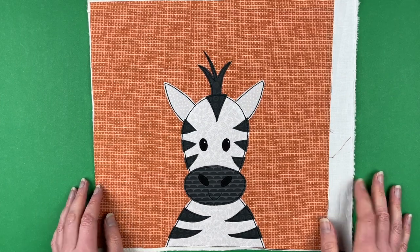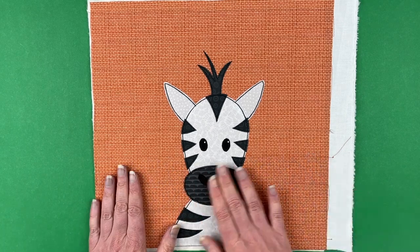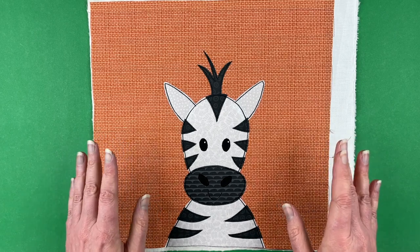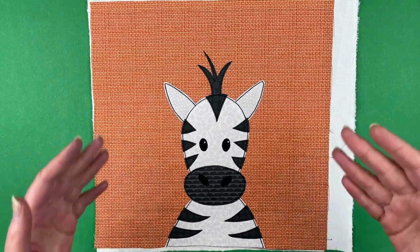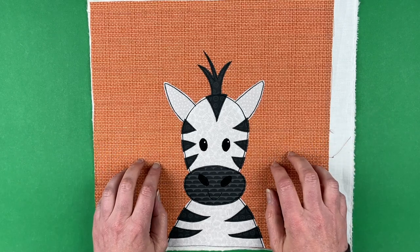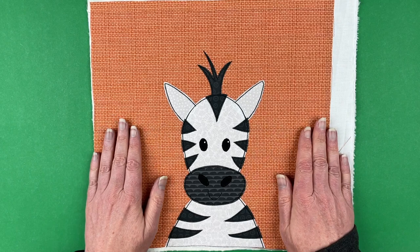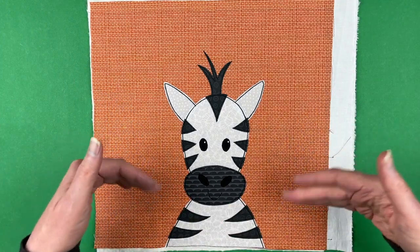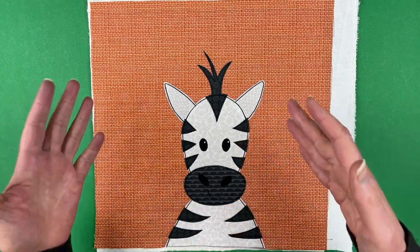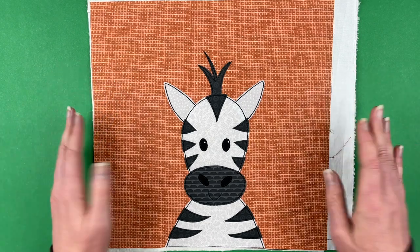Hi, I'm Wendy from Shiny Happy World and in this video I'm going to show you how to make this zebra applique block. This is the current pattern in the Funny Faces Quilt Block of the Month Club, and it is December 1st, 2022. This pattern is going to be exclusive to the club for the entire month of December. If you're already in the club, you should have already gotten an email with a link to download the pattern, or you can log into your account and it'll be right there at the top of the View My Downloads page.